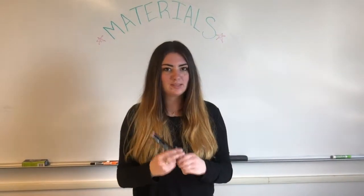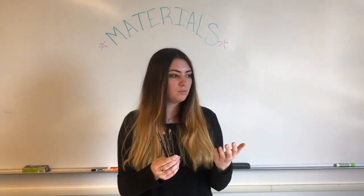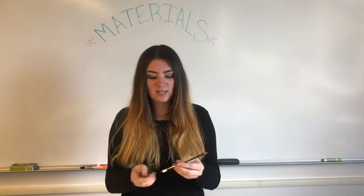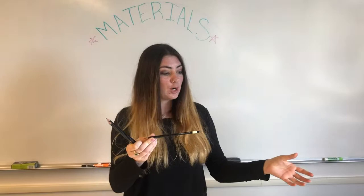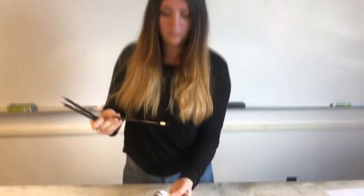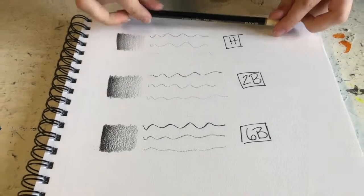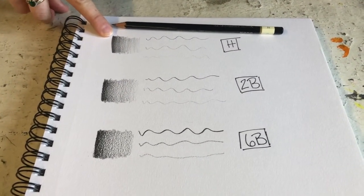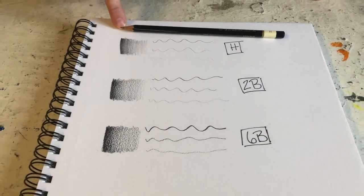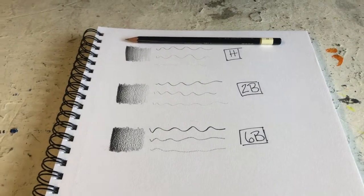Next we have some pencils. You can grab whatever pencils you feel comfortable with. Each of these pencils has a different kind of lead in it — some are harder than others. A hard pencil is going to create a gradient similar to this. This is the kind of pencil you'd use for tests in elementary school.